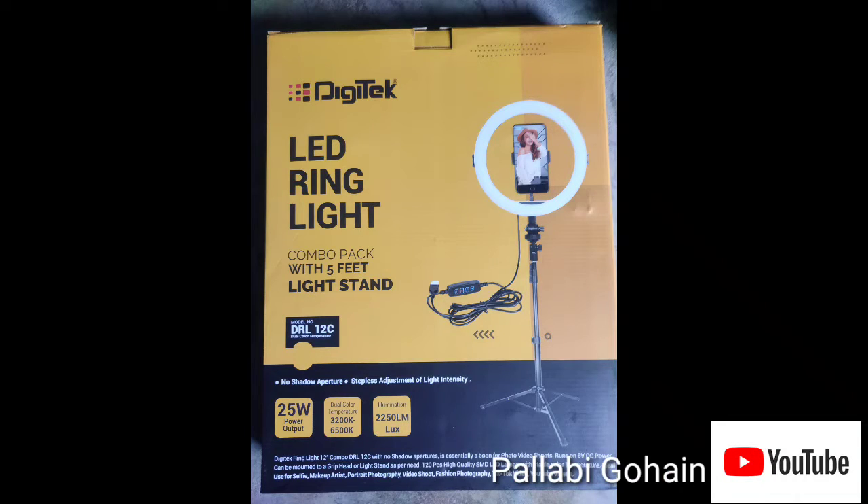Namaskar, welcome to my YouTube channel. This is the first time I have a review of Dizitec mobile stand with ring light. This is 12c and we are down to 1700 dollars. I have a very nice light quality.